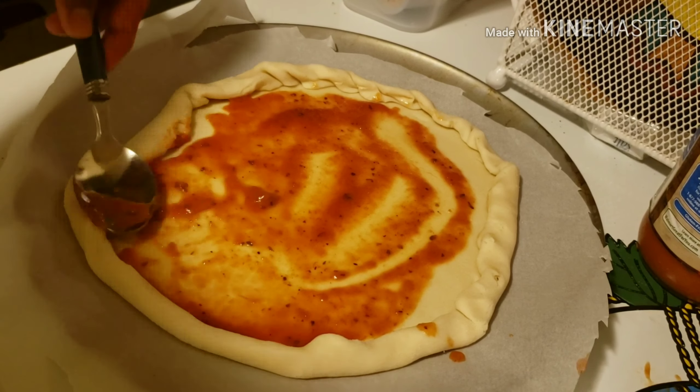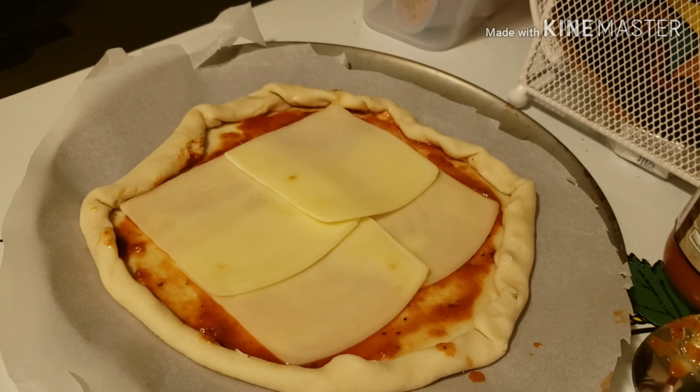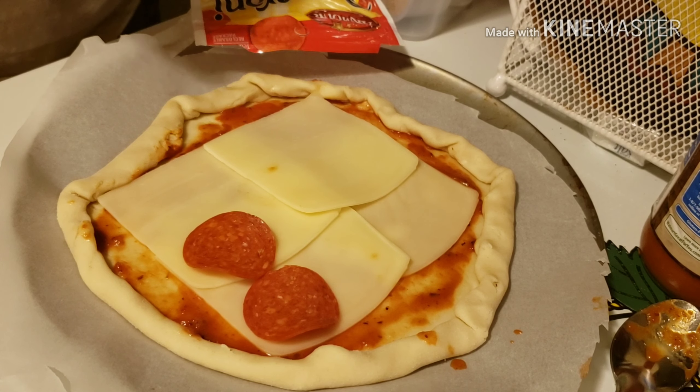Next, we're going to add some sliced mozzarella cheese — four slices: one, two, three, and four. Since this is a pepperoni pizza, we'll need enough slices of pepperoni to cover most of the cheese — it should look something like this. Then we're going to use an egg wash — one egg beaten with just a little bit of water — and brush it all along the edge of the crust. This will give it a beautiful golden color on the edges, and you want to cover as much of the edge as possible.